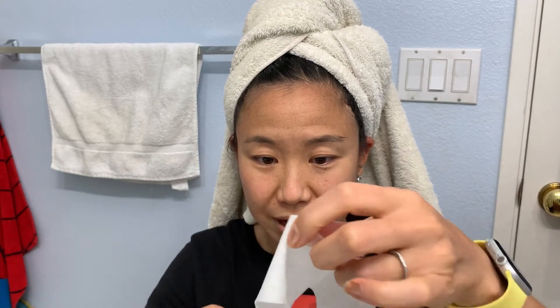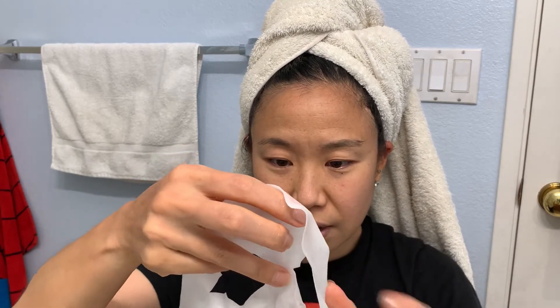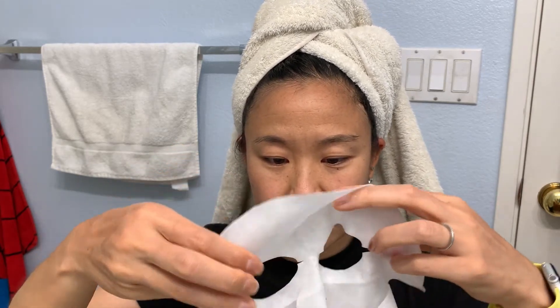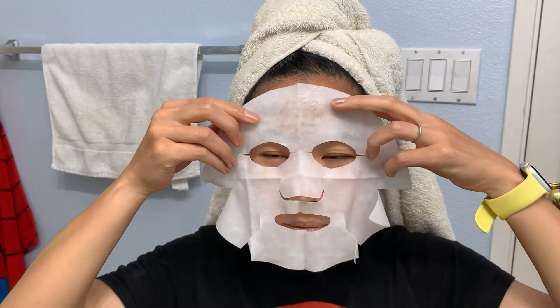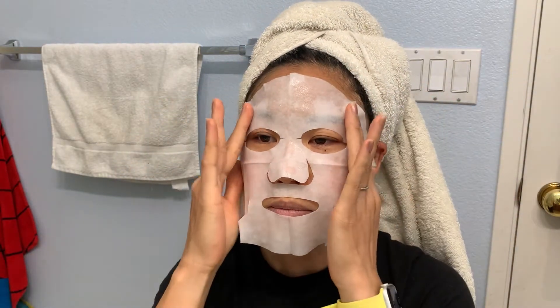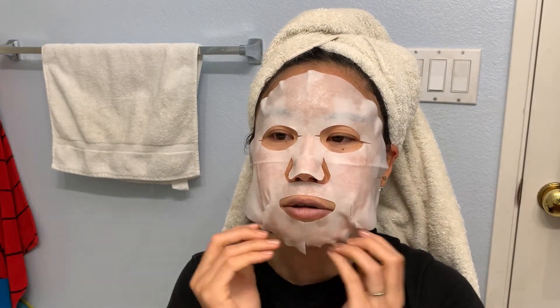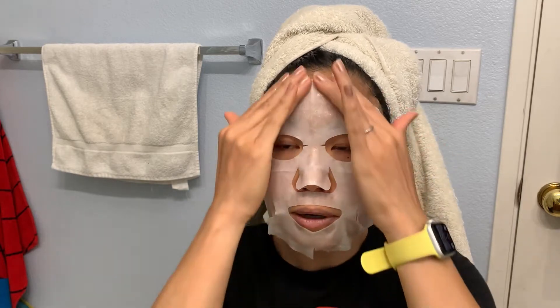I just took a shower so my face is clean — you want your face to be clean before you do this. I'm fitting it on and making sure my nose and mouth all fit well.